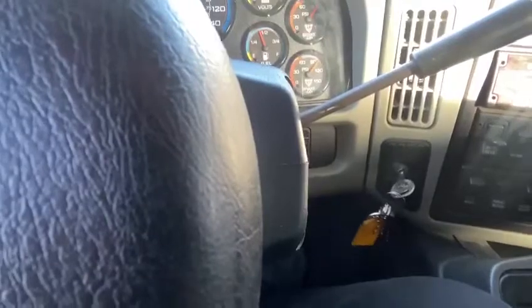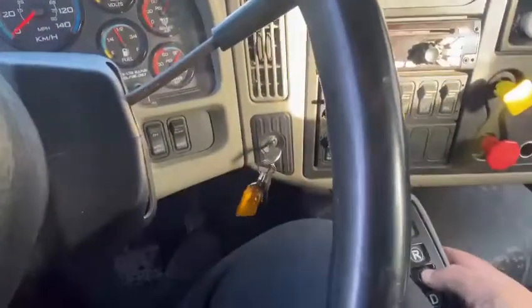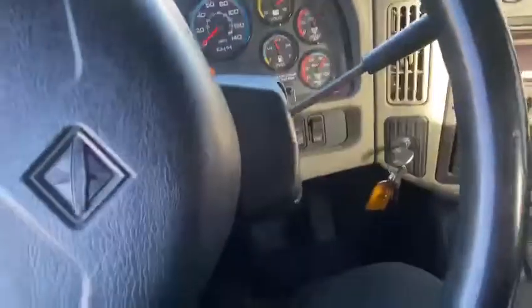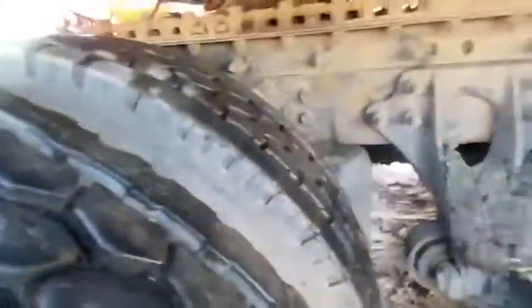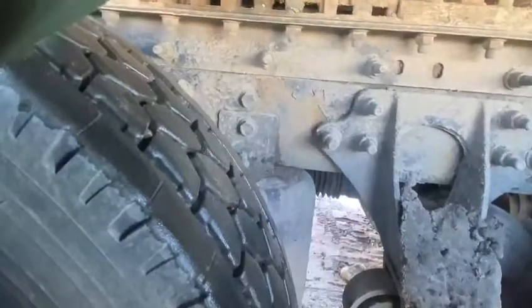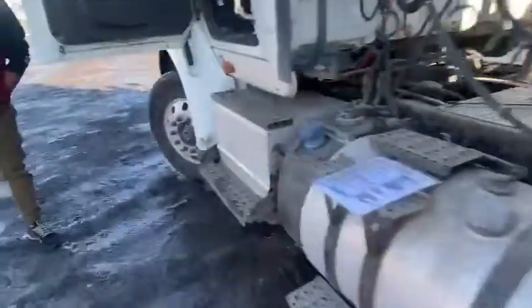I'm going to put it in drive and give it some gas. As I move a little bit forward, I put on the brake and put the truck in neutral, then go outside. I'm going to take a chalk and mark it right here — marking it like this. Then I'm going to bring my truck back again.